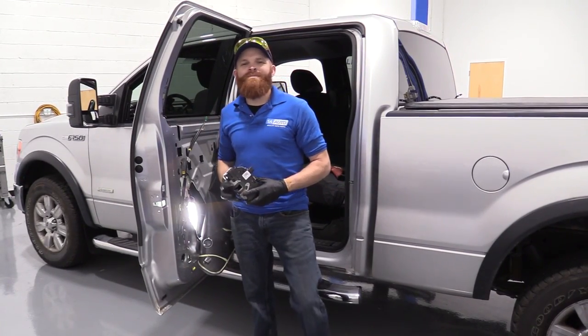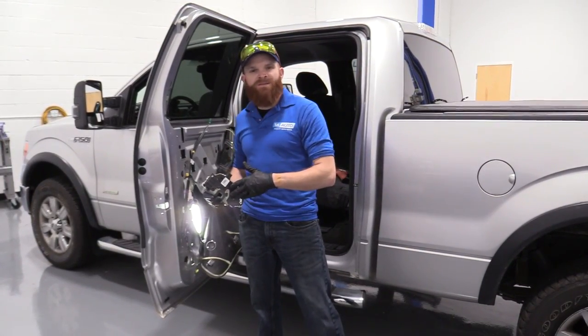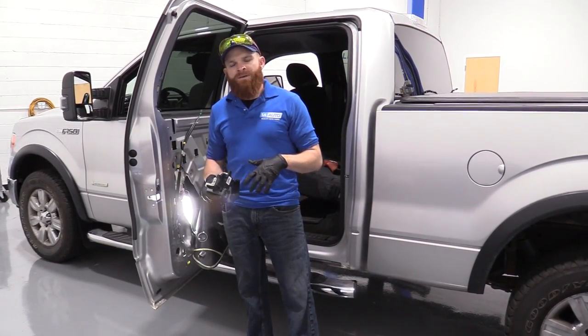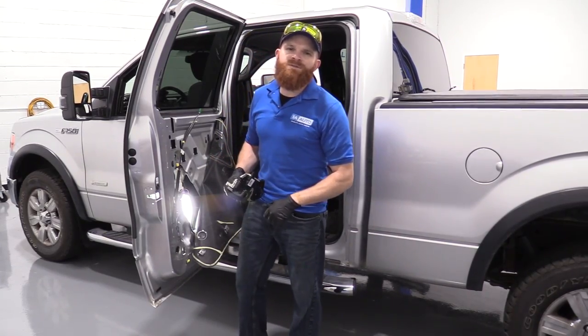Hey friends, it's Len here at 1A Auto. Today I'm working on a 2011 Ford F-150. I'm replacing the left rear door latch. It's a very easy job and I want to be the guy that shows you how to do it. If you need this or any other part, you can always check us out at 1AAuto.com.